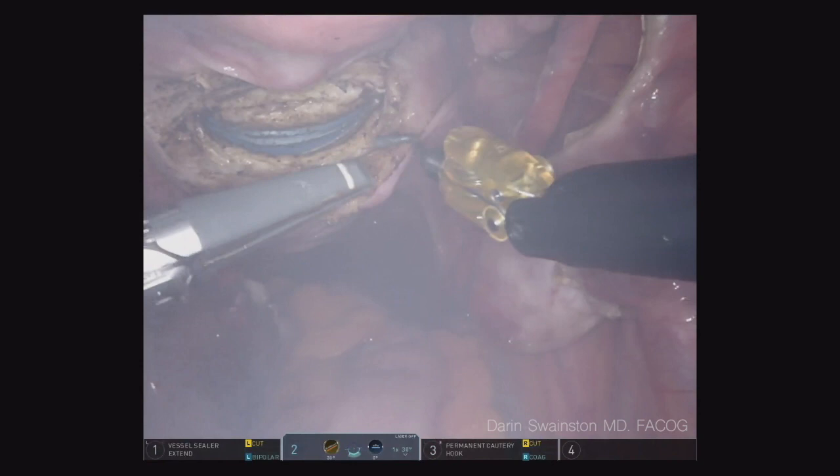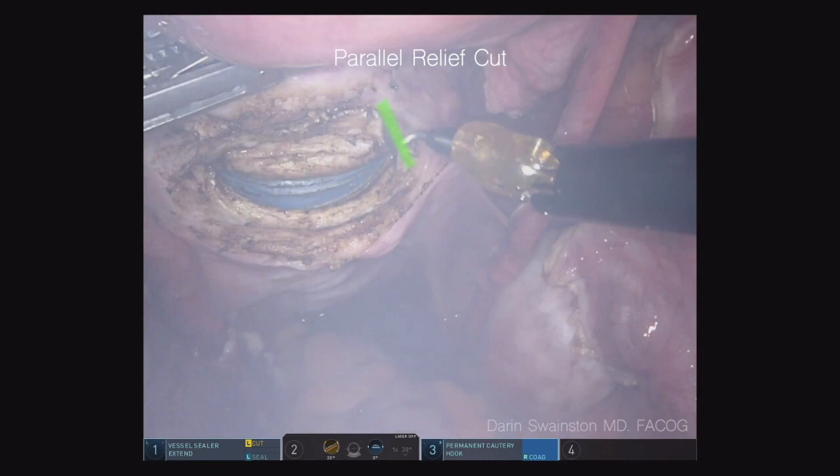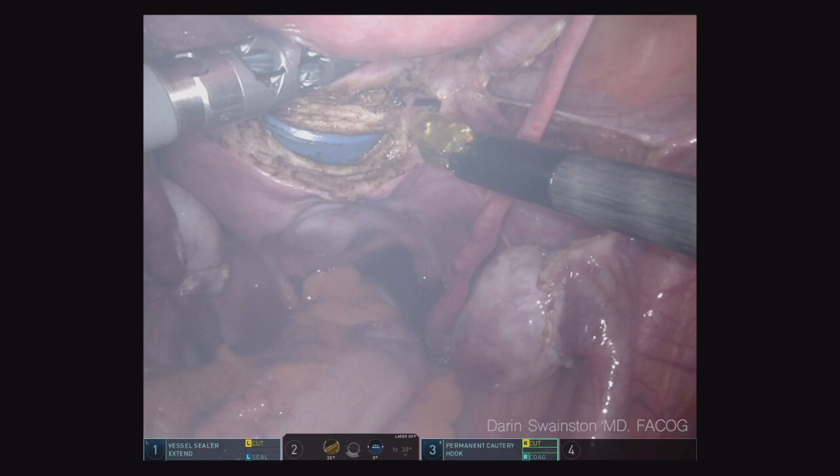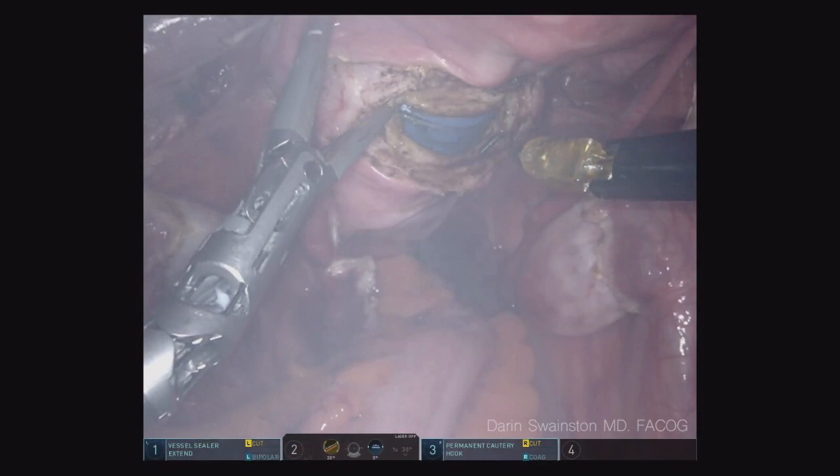Then I do this parallel relief cut underneath the vessel so I can just slide the vessel sealer extend right up around the vessel. You're not going into the vaginal mucosa — you're just sliding it up around the vessel. It's a super efficient way of taking vessels. The next step would be to go ahead and do the other side. If you do it correctly, it works very well — you shouldn't have to force it. It should just slip right in.